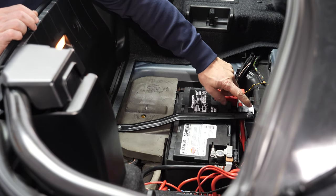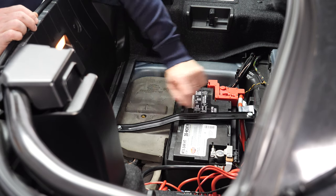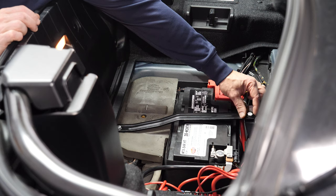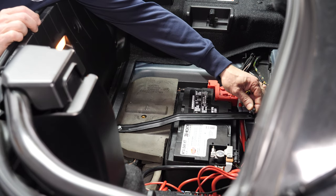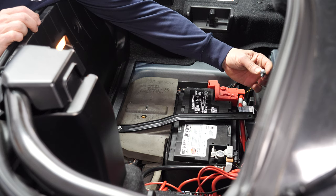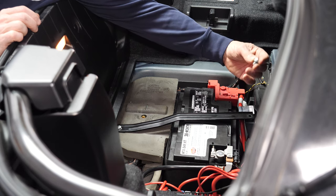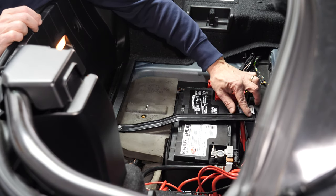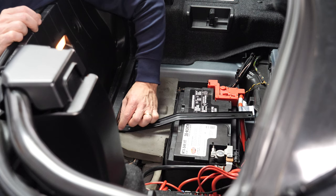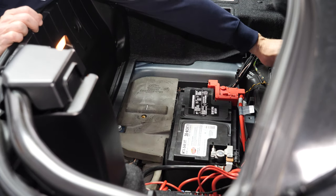We are next going to remove this black metal brace. I've already loosened these two bolts — they take a 13mm wrench. And as I said earlier, you can try to use a half inch wrench if you don't have a 13mm. You take out the front bolt, loosen the rear bolt a little bit, and you can take this metal brace out.